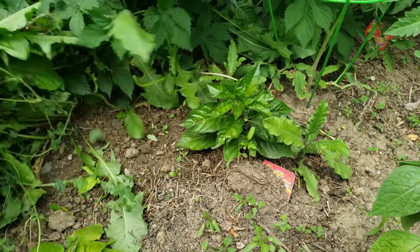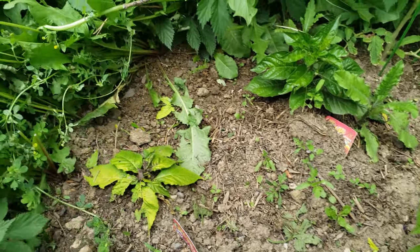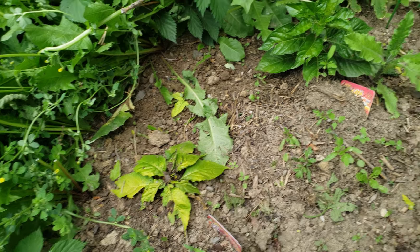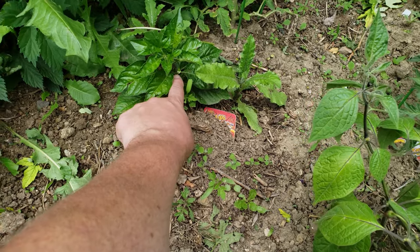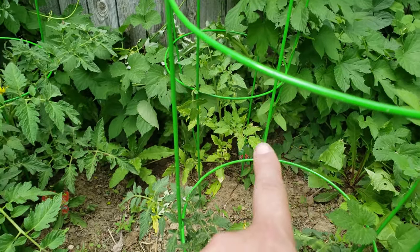Down here, where I need some weeds pulled, I have some ghost peppers. This is a ghost pepper, that's a ghost pepper. Those guys are gonna be very nice - they're gonna bring me some spicy ones. I think this one's gonna survive better than this one, minus the fact that this one is already flowering.